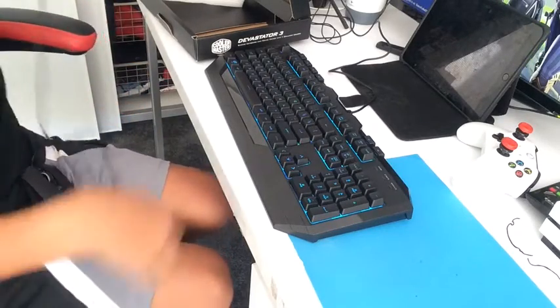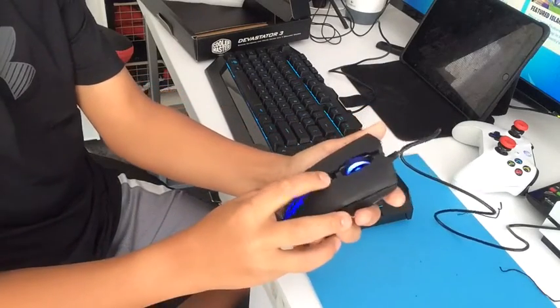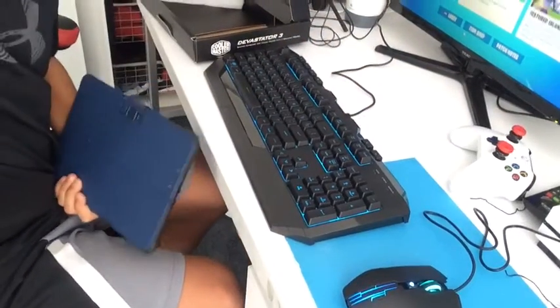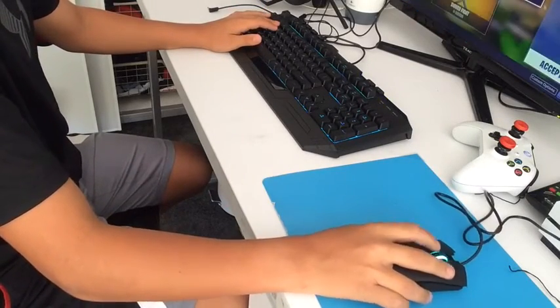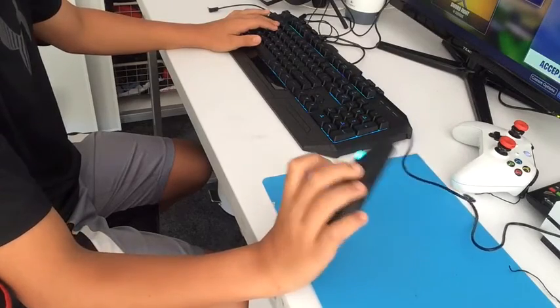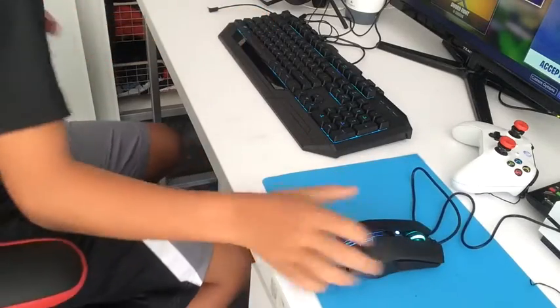This is a long cable right there. Red right there - oh, it has lighting on the scroll wheel too. Right now I'm going to keep it on the light blue. That's so smooth right there. That's really smooth. There's DPI on this too. I wonder how to switch the DPI - is there a DPI button on this? Actually, I'll just look at the instructions.